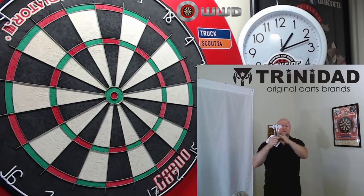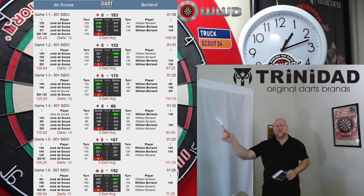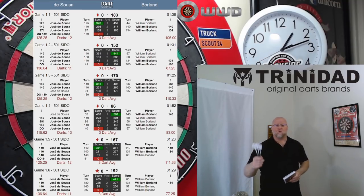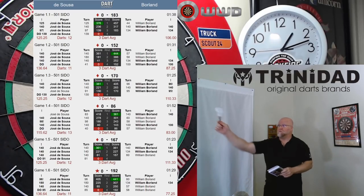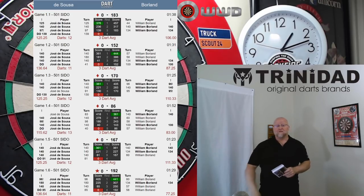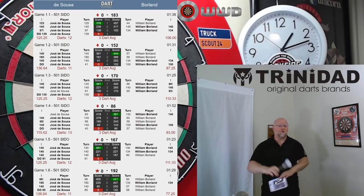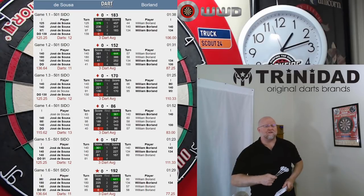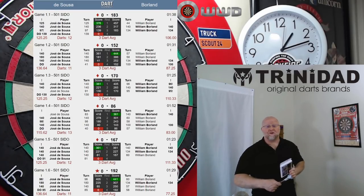Jose used these exact barrels to recently put up a 127 average over a best of 11. 127 average — that's actually better than a 12-darter. Leg in, leg out. First six legs on the trot: opened up with a 12-darter, followed by an 11-darter, another 12-darter. In the fourth leg he threw his worst leg of the match — 13 darts — backed that up with a 12-darter, finished up with another 11-darter.